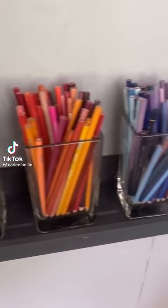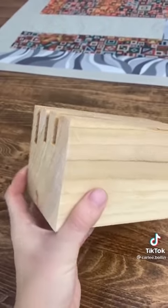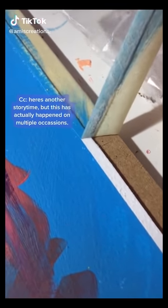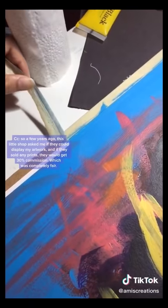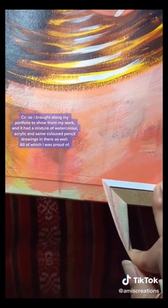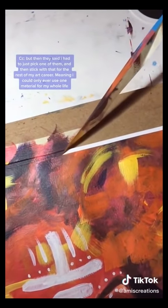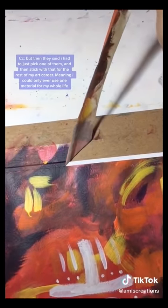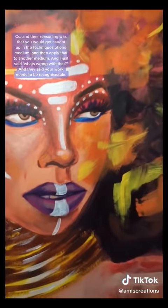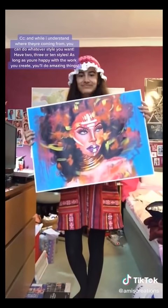I'm just trying to keep track of how many pencils I had of each color. I made this block first, but it was too long and there wasn't enough room for all the pencils. So for my final design, I made a block for each set of colors. So far it's working out and I really like how it looks. Here's a little story: a few years ago, a little shop asked if they could display my artwork, and if they sold any prints they would get 30% commission, which was completely fair. I brought along my portfolio which had a mixture of watercolour, acrylic, and coloured pencil drawings. But then they said I had to just pick one and stick with that for the rest of my art career. The reasoning was that you get caught up in the techniques of one medium and apply that to another. I said, what's wrong with that? And they said your work needs to be recognisable. While I understand where they're coming from, you can do whatever style you want — have two, three, or ten styles. As long as you're happy with the work you create, you'll do amazing things.